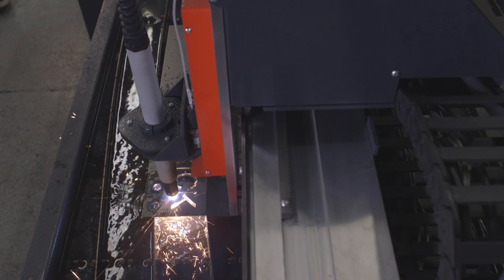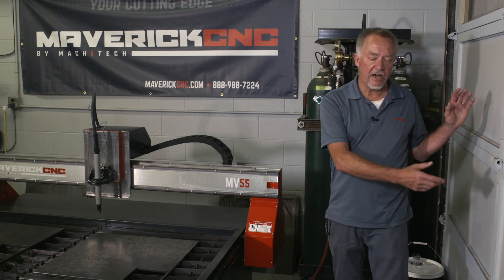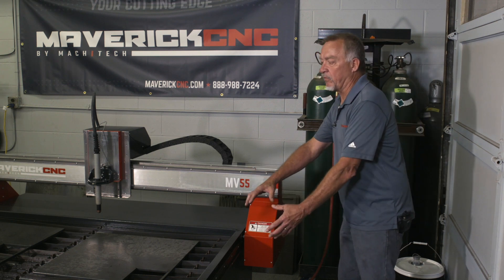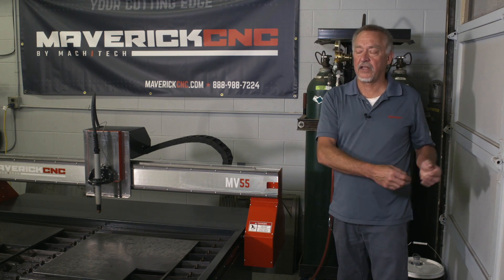With a downdraft table, it's a little bit different process. You actually have a blower that blows the air outside or into a welding fume filtration unit, and the blower creates a vacuum underneath the table. The velocity of the gas drags those particles and cools them as it gets blown outside in the form of smoke and some particulate matter.